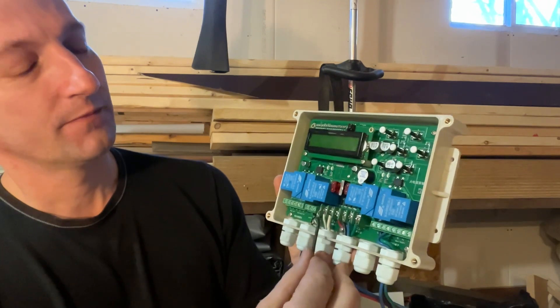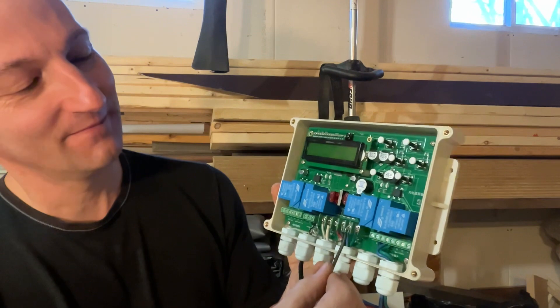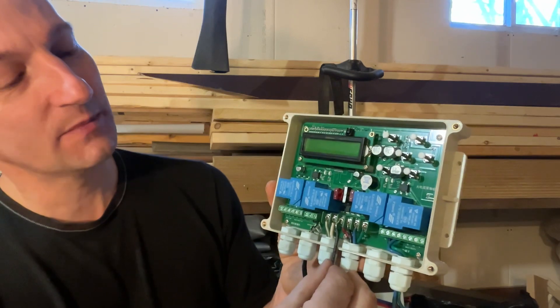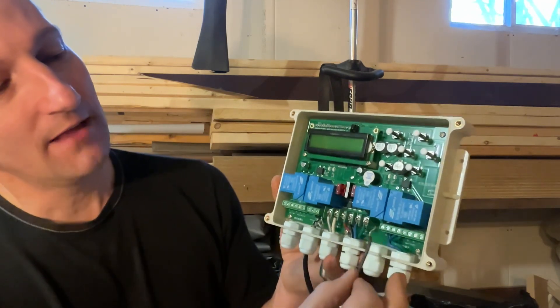I'm going to put up a picture showing how the wind speed sensor is connected. The next section is a series of one, two, three, four, five, six connectors.